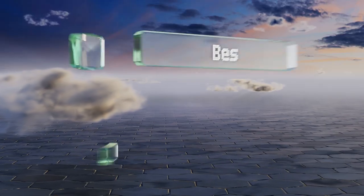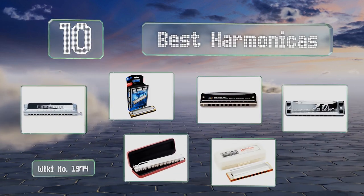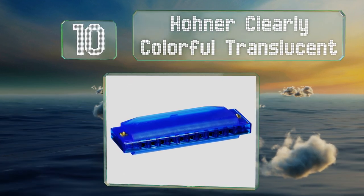EasyVid presents the 10 best harmonicas. Let's get started with the list. Starting off at number 10, the Hohner Clearly Colorful Translucent is a highly affordable model that would be good for youngsters with an interest in making music.